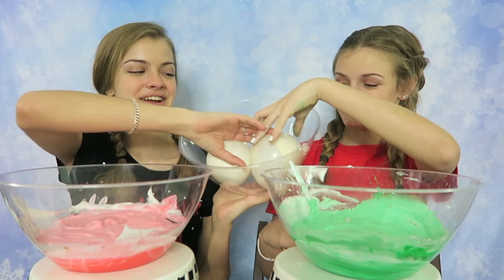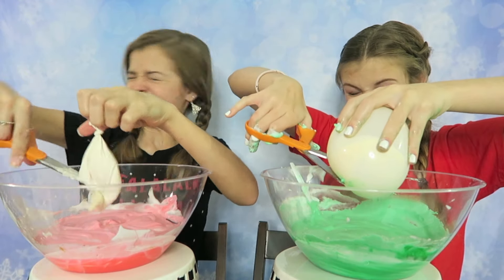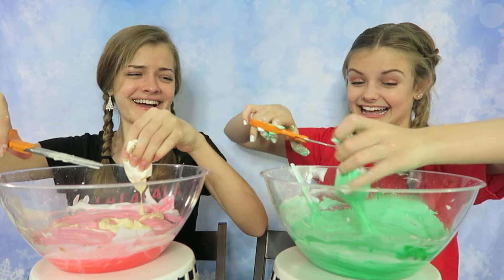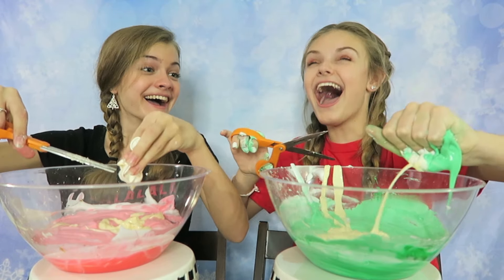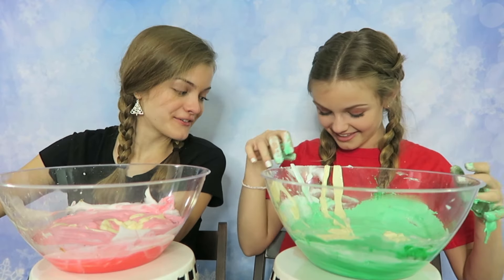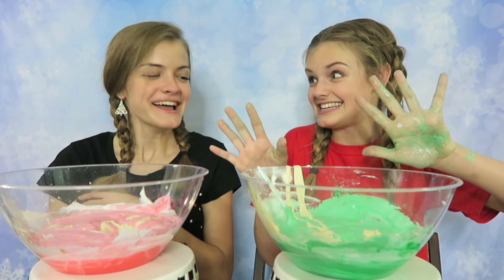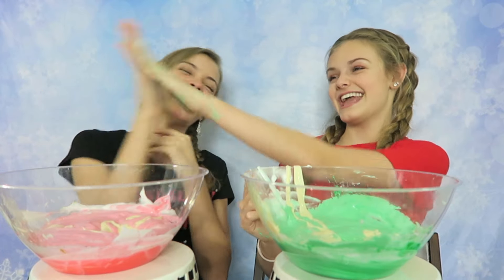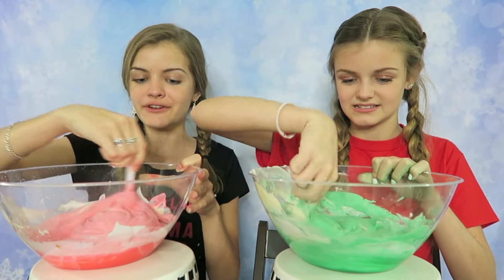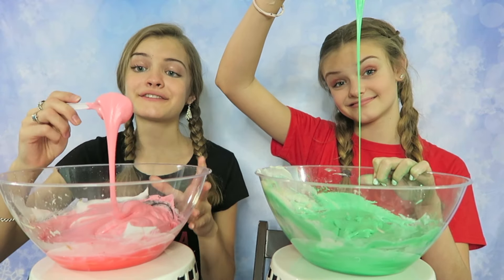Next we're going to add in some lotion. I want this one — I'm going to try and have this one pop. It popped! I got lotion all over me. I'm very moisturized now. She got it all over her shirt. The difference between me and Kaycee — I am so messy, look at my hands. It just touched me and got green on me. It actually looks like frosting. Let's mix — it smells really good because of this lotion. Maybe this lotion will make it really stretchy. So we have the fluffy and stretchy slime. This looks like a Grinch color. This just looks like frosting and I want to eat it.